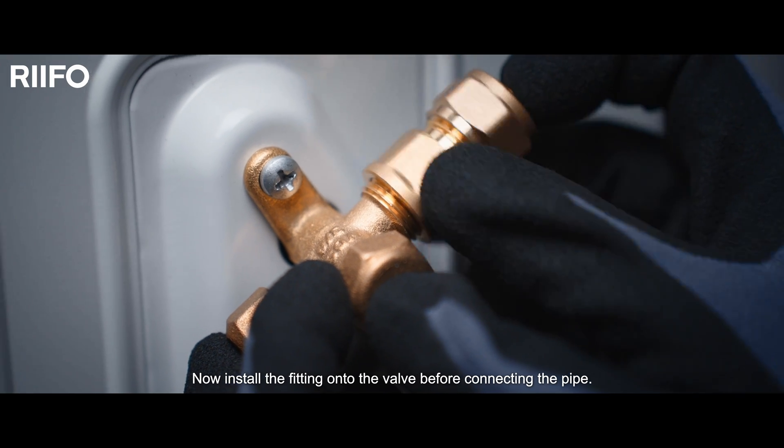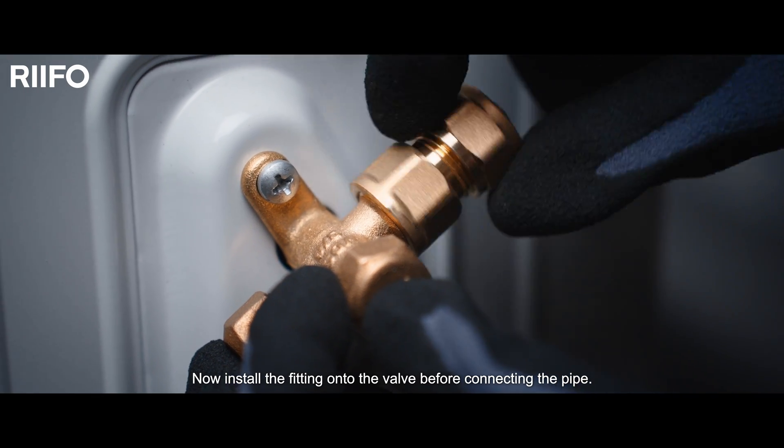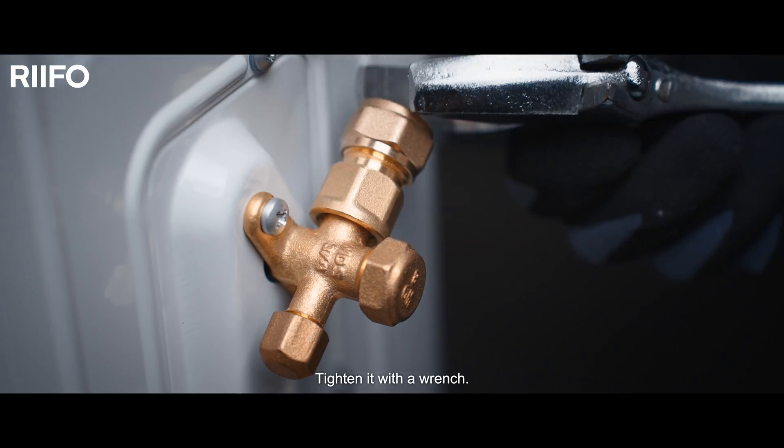Now install the fitting onto the valve before connecting the pipe, and tighten it with a wrench.